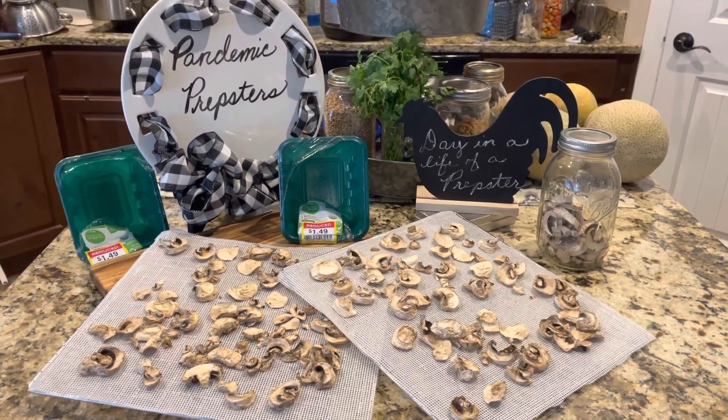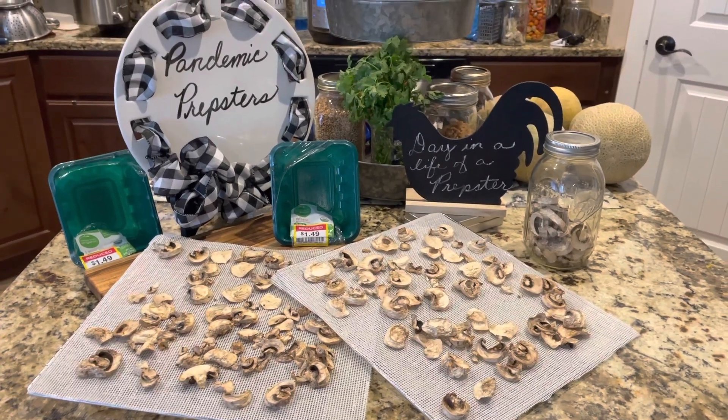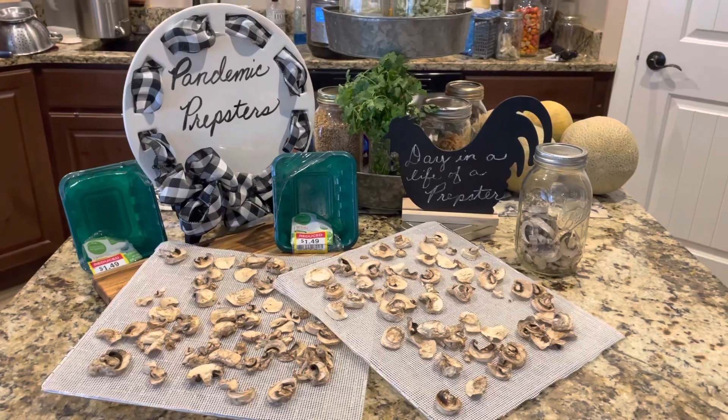I will rotate the existing dehydrated mushrooms that I have in there for next usage. Alright, well let's get these packed up and put away.